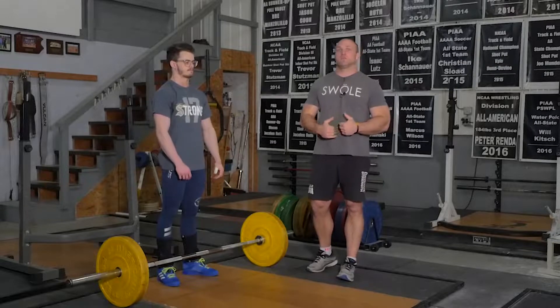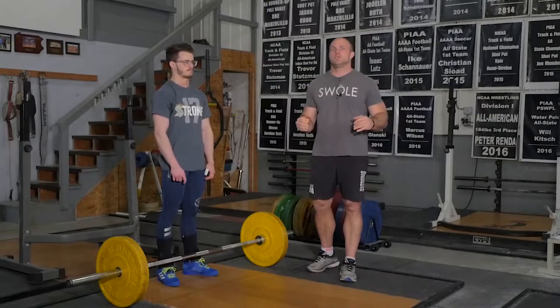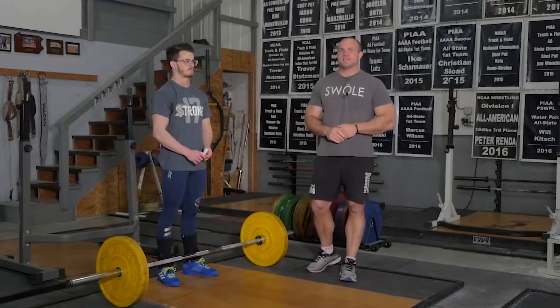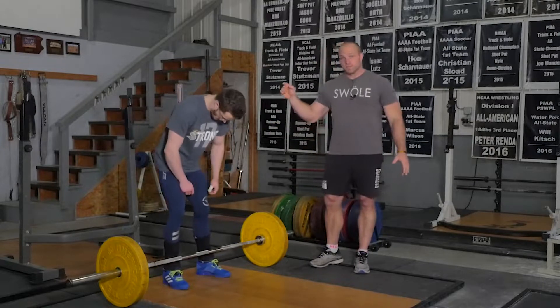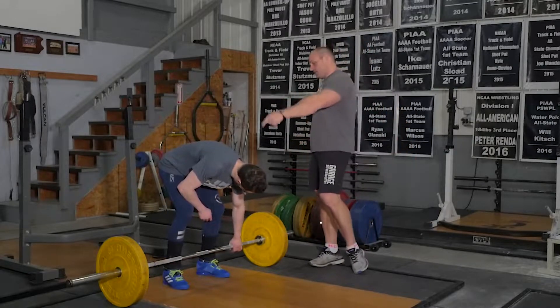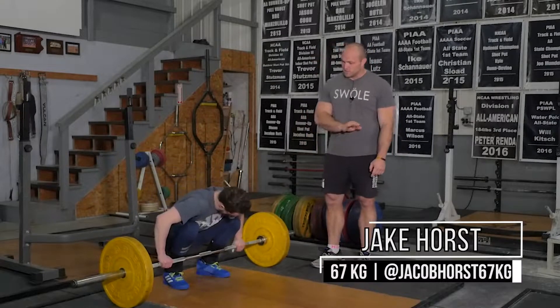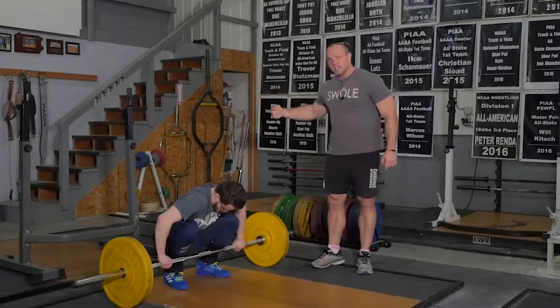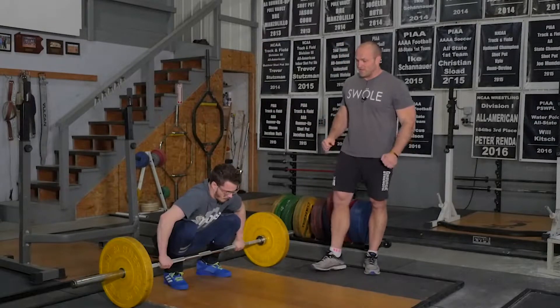At Weightlifting University and Garage Strength, we call this a close grip snatch because it's just outside the clean grip, just inside that snatch grip. The close grip snatch is going to be demonstrated here by Junior World Team member and 2016 U.S. National Champion Jacob Horst, and he's going to demonstrate those knees coming back, the knees getting forward quickly, and then getting into that good solid catch position overhead.